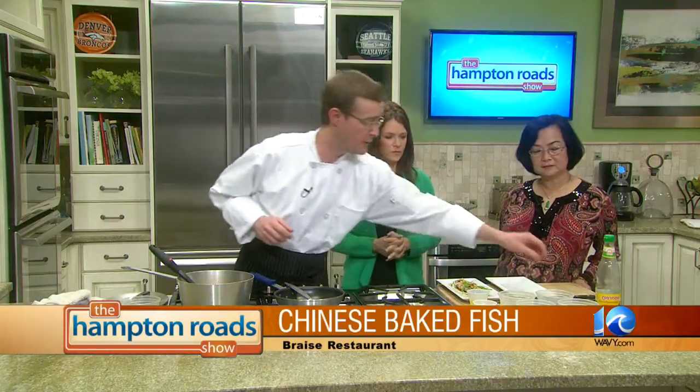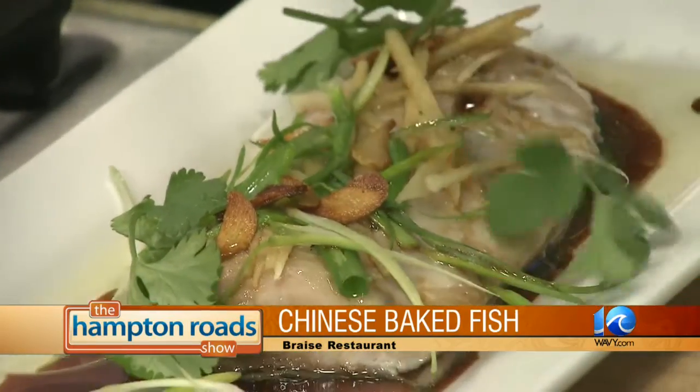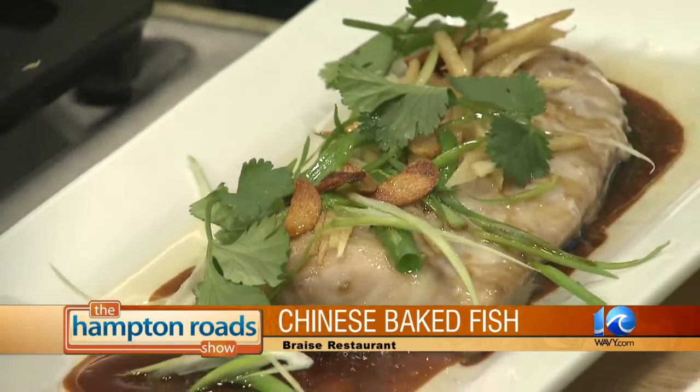And what about our cilantro? Cilantro is just the finishing garnish. Fresh — like I said, the scallions and the ginger, everything's super fresh. And that's the dish. It does look pretty. Because we eat with our eyes. It's very pretty.